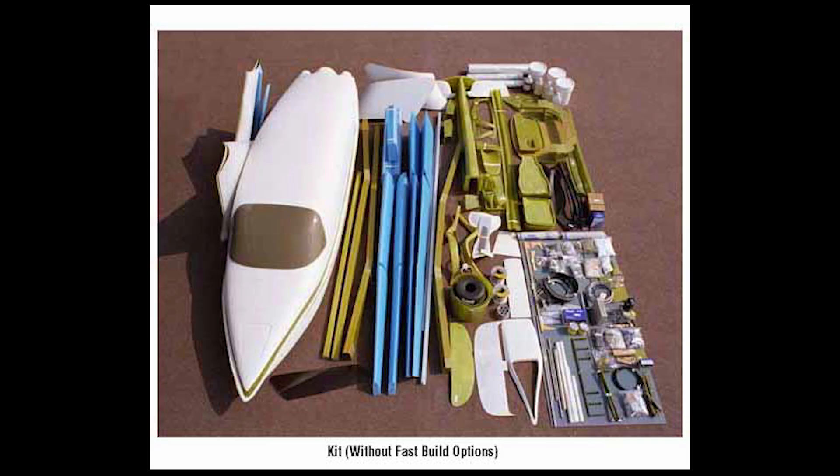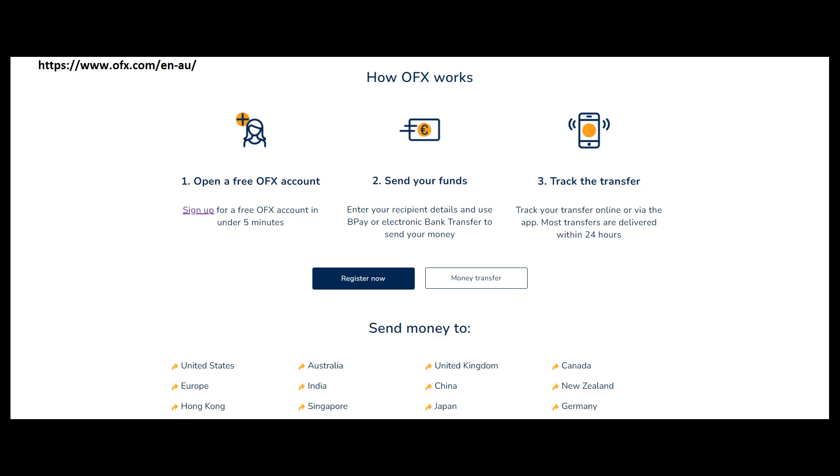I then paid the deposit so they could start work on preparing my kit. After a few weeks, I was asked to pay the balance. I used a company called OFX for the money transfer. The price for this service was pretty reasonable and probably the best you'll find.